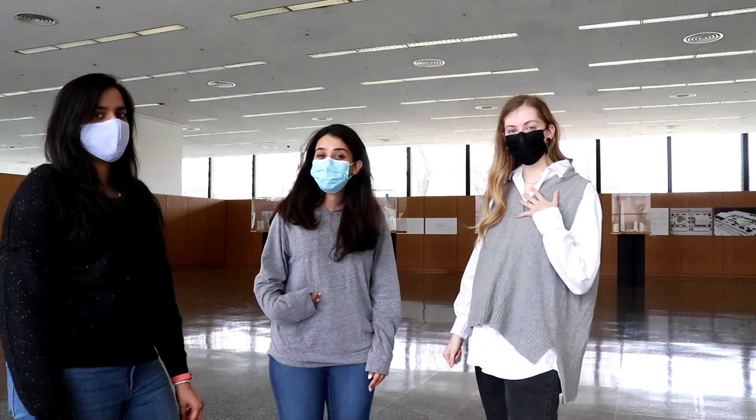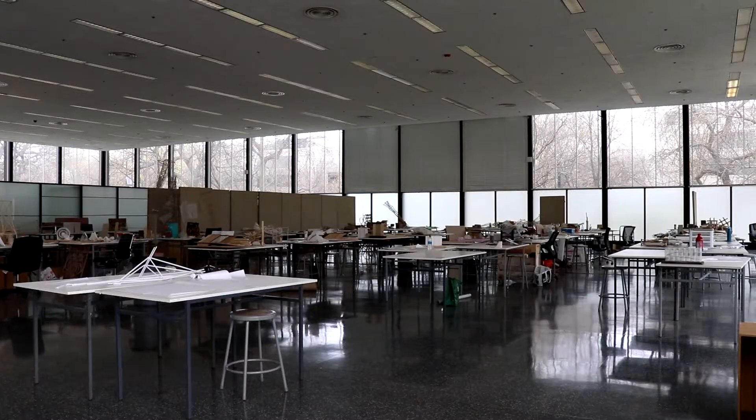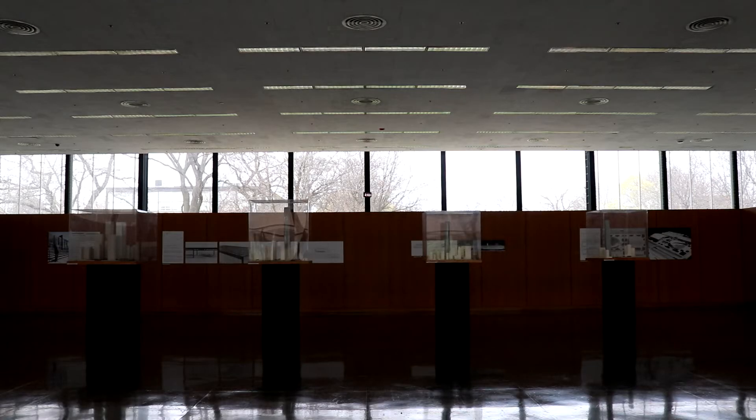Oh hey, didn't see you there. I'm Meredith. I'm Stephanie. I'm Marcella. And we're avid architecture students in Chicago, Illinois at the Illinois Institute of Technology who design here in Crown Hall.